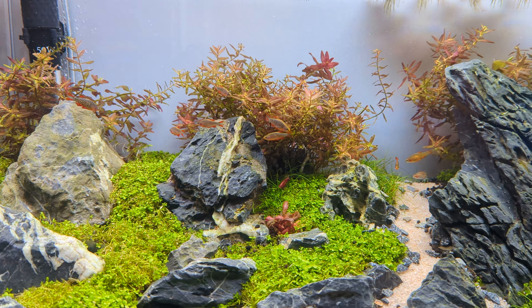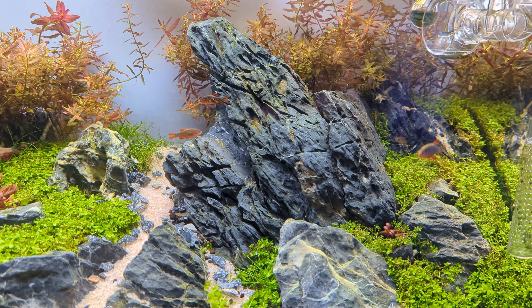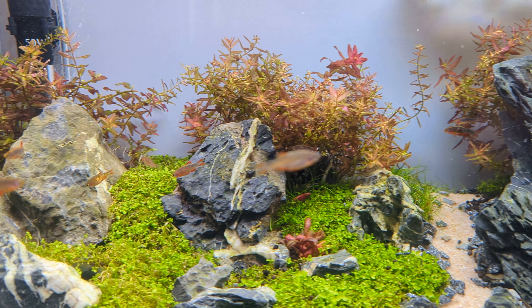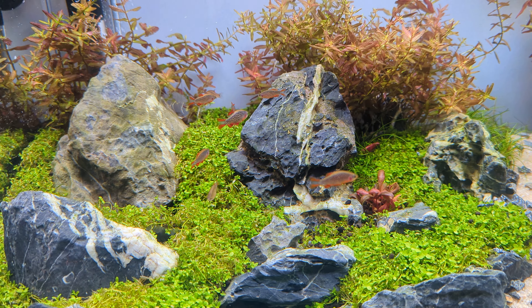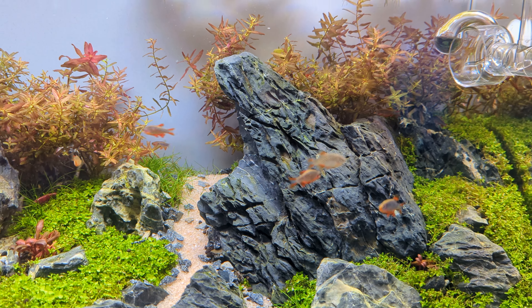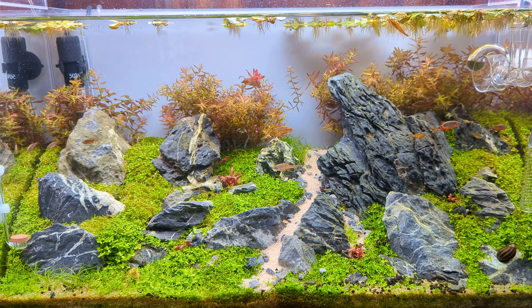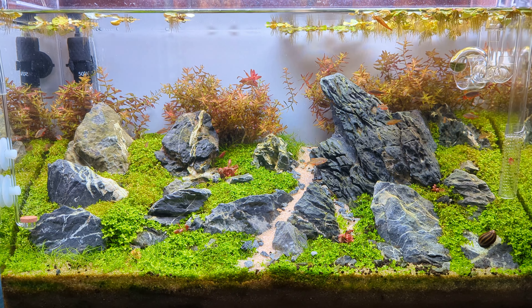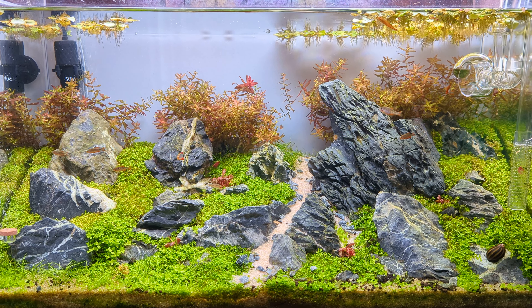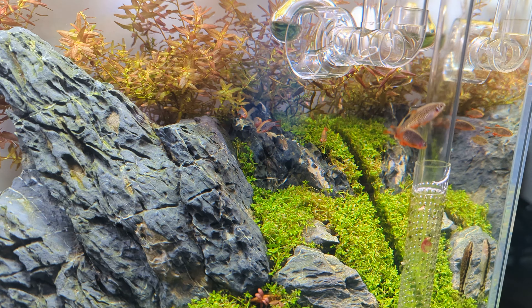I've got a bunch of beautiful little micro fish — Celestial Pearl Danios and Emerald Rasboras. Got them all from Akahuna. Very happy with these fish; they're super playful and super peaceful. They maintain the scale of this scape well — I didn't want the scale to be thrown off. I did have some Cardinal Tetras in here but they're just way too big, so these little fish are perfect for this.